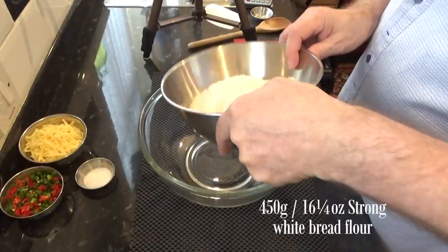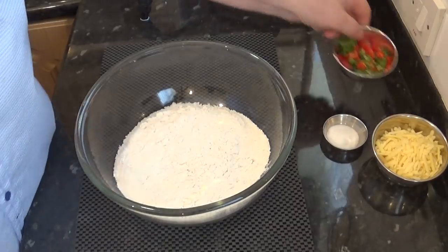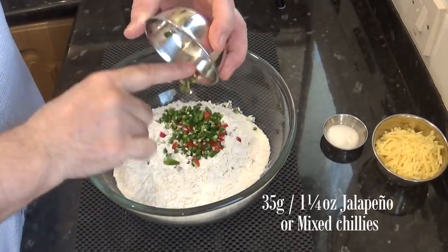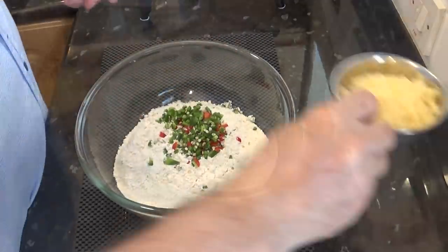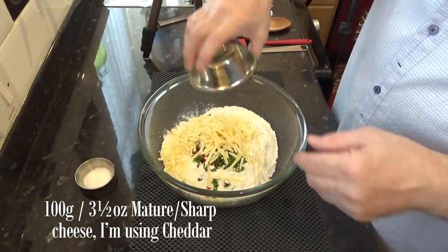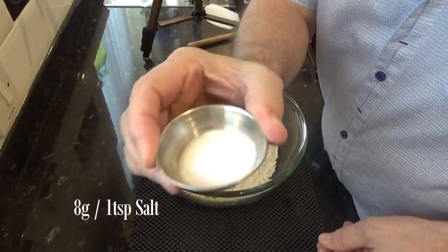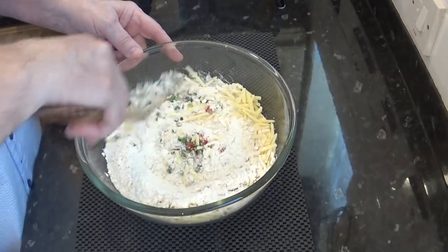Time to mix all of the dry ingredients together. First, the flour, then the finely chopped chilies, next the cheese, and finally the salt. Now give all of those dry ingredients a good mix.